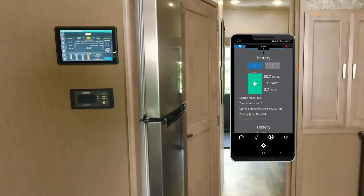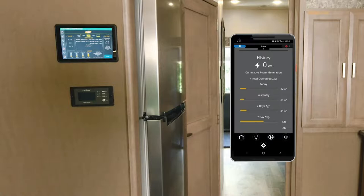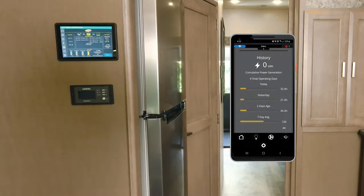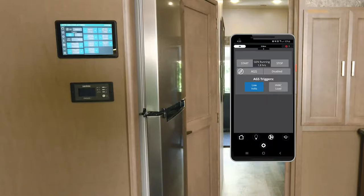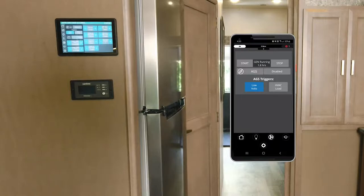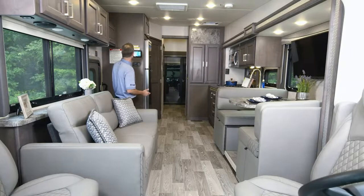You can view everything related to your solar setup right from here or from the phone. Going back to the home screen — we've covered everything there. Now we go down to the lightning bolt icon. This is where you get really detailed about your auto gen start. You can set your triggers: low volts, HVAC, quiet time, what voltage to start at, how long you want it to run, how many times to try, and when to stop. All of that is set right from here.